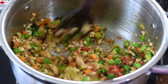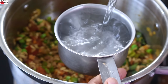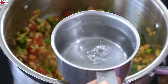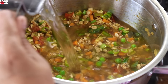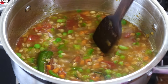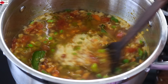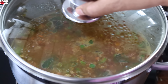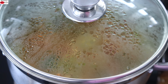Lightly sauté the oats for about a minute, then add in one and three fourth cups of water. Give it a stir. Put the flame on high and allow this to come to a boil. At this stage you can check the salt — if you feel you need more, you can add it in. Once it starts to boil, give it a stir, cover, reduce the flame to the lowest, and let it cook for about 10 minutes on low flame.